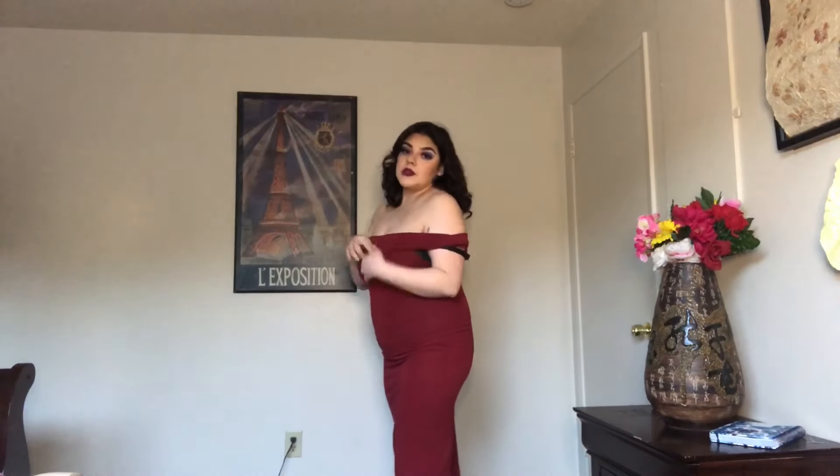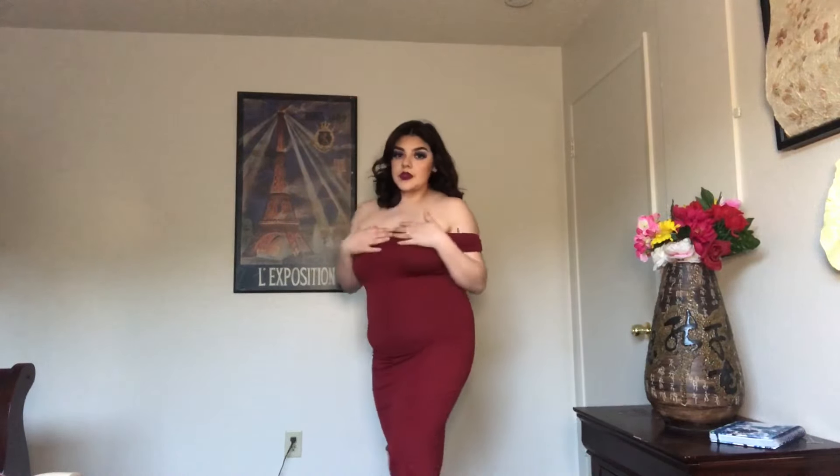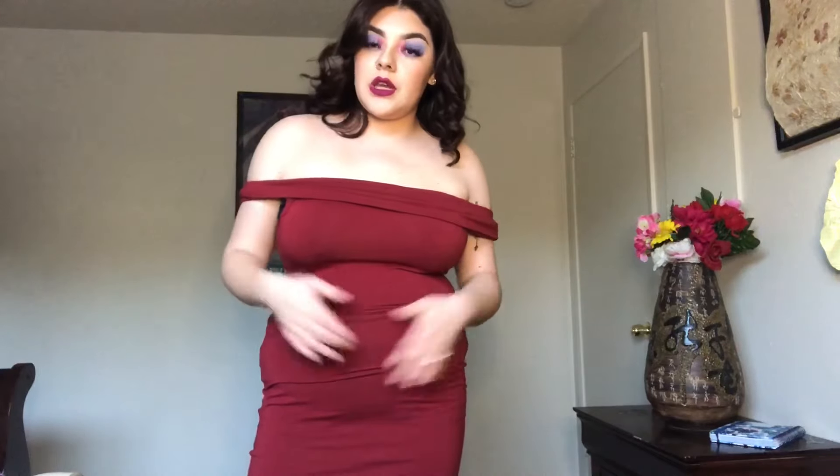I'm going to try on one more dress for you dolls. This is the dress I have on and I'm going to show you what it looks like without ShaperMint. Please no judgment — this is the dress without ShaperMint. With the ShaperMint, it looks a lot better. My gut was out and it was just not cute. It does help a little bit on the booty too. This dress makes it look like I have more gut than I actually do. That is with the ShaperMint.